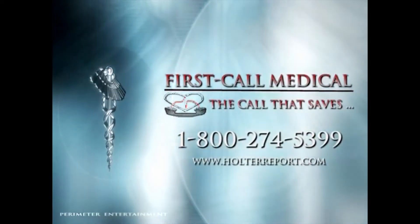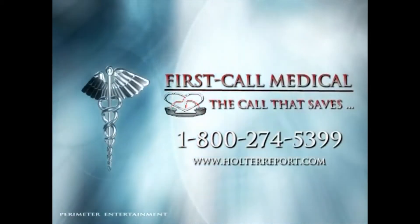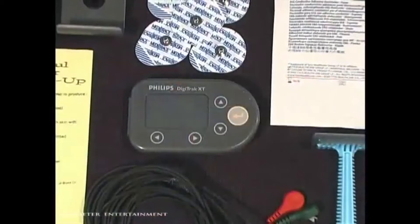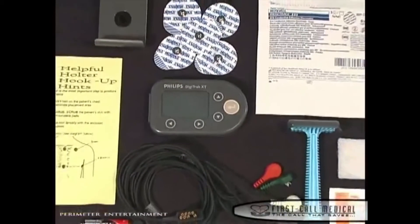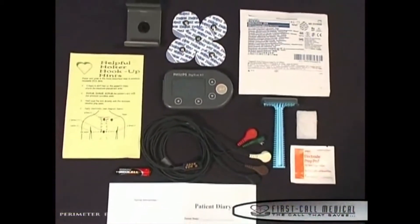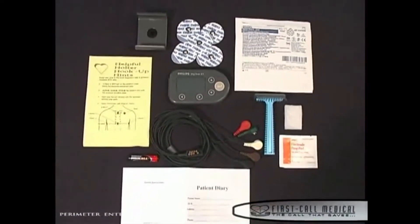The following is a demonstration for the proper application of a Digitrack XT holter monitor. Your Digitrack XT holter monitor was delivered to you in a case with a set of lead wires. You also received a plastic bag that contains your holter kit.